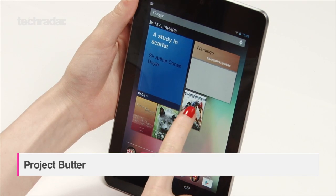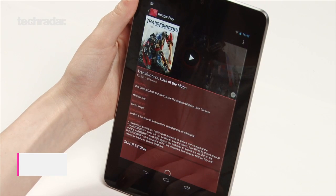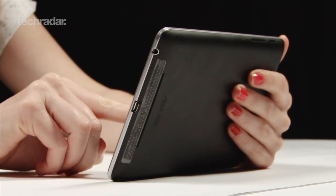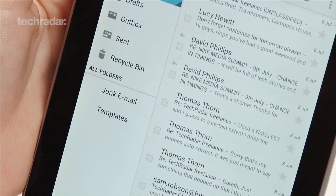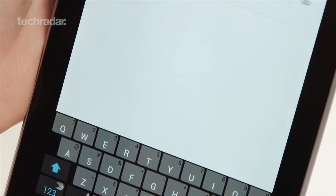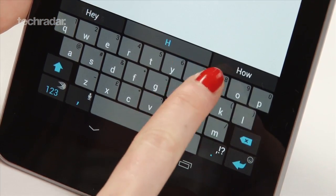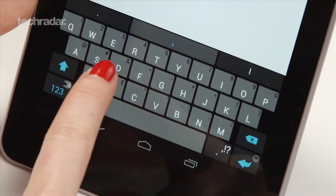Project Butter is what Google have been beavering away on to make Android 4.1 Jelly Bean as smooth an experience as ever. We had some time with a Nexus 7 tablet and can say that there is a noticeable difference. People have been known to say that Android devices can be a tad on the laggy side — well, not this speedy 7-incher.